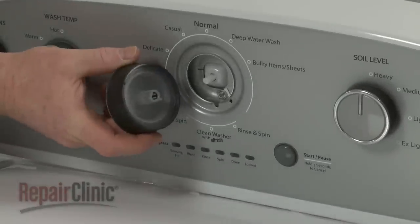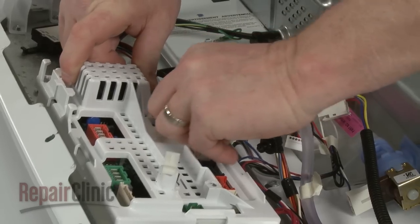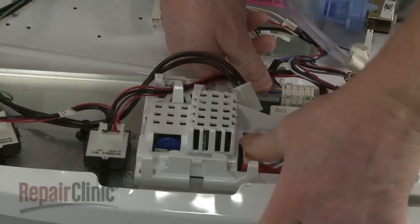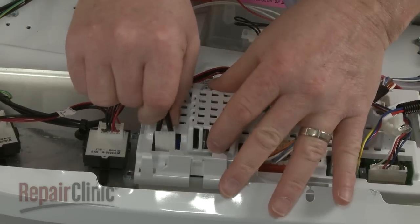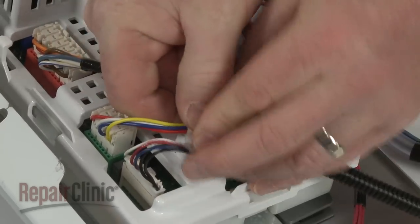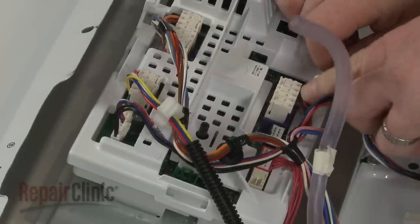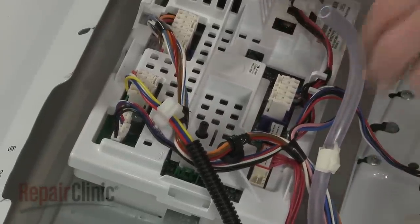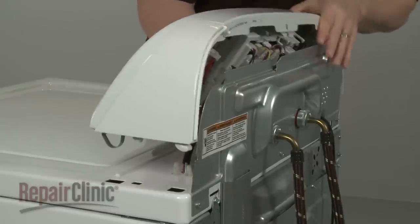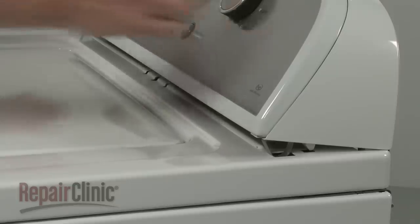Replace the selector knob. Connect all of the wire connectors to the appropriate terminals on the new board. Secure the wires as necessary. Attach the air pressure tube to the board. Realign the control panel on the upper rear panel, making sure the tabs are inserted into the slots in the main top. Push the control panel down to snap the spring clips into place.